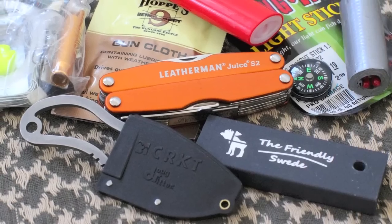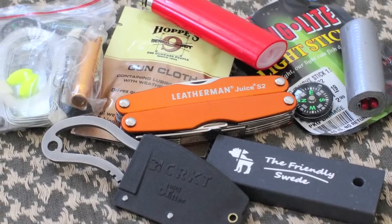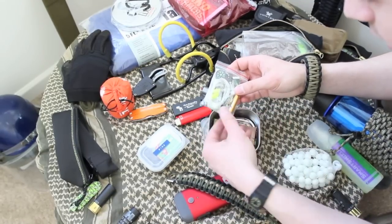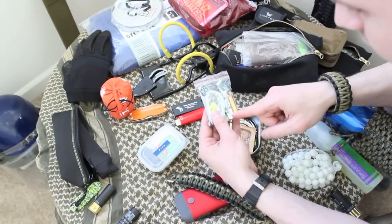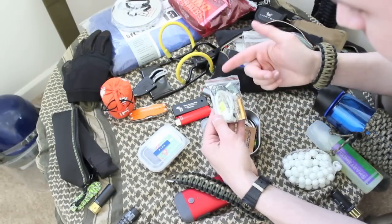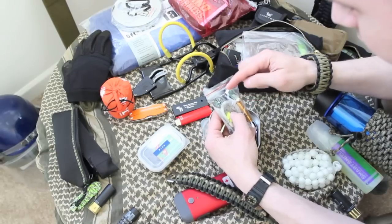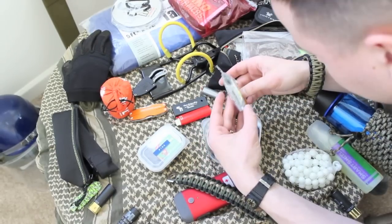This is duct tape, rolled up. Got a gun cloth for lubricating your guns or weapons. There are a bunch of tiny little glow sticks. I have super glue, a whistle — just in case you're lost in the woods and there's not actually a zombie apocalypse. Got a can opener, some fishing items, a little mirror, a sewing needle, some water purification tablets. Look at this hacksaw right here — you can use it with the magnesium fire striker. There's snare wire in there too.